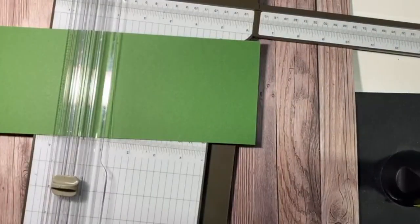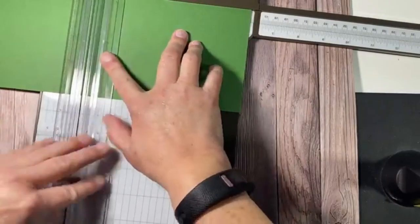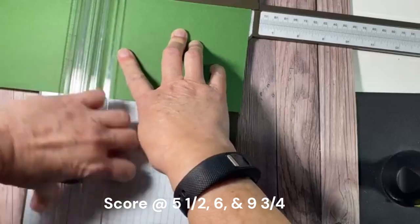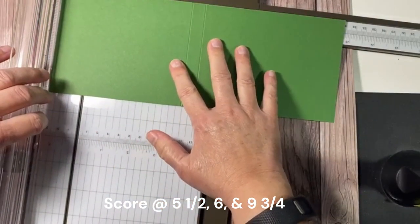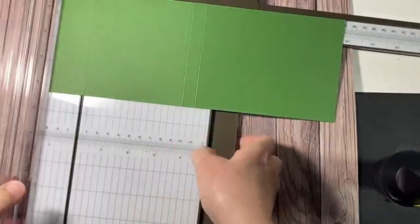I'm going to score at five and a half, then six, and then nine and three-quarters. All right, we are finished with the stamp and trimmer.